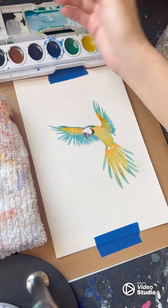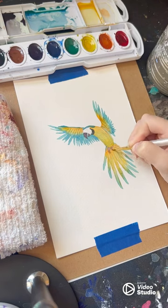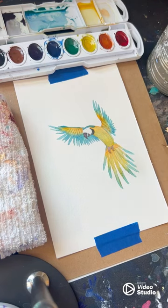For the feet I'm going to do the same thing as the beak — starting with the purple, brown, and black combination and then using plain black to outline.